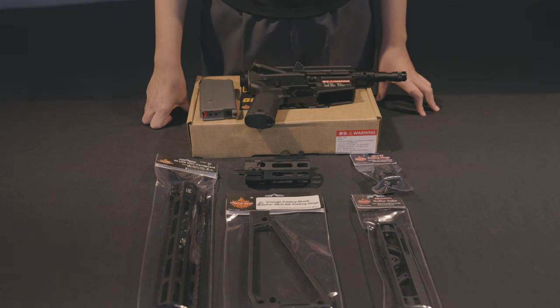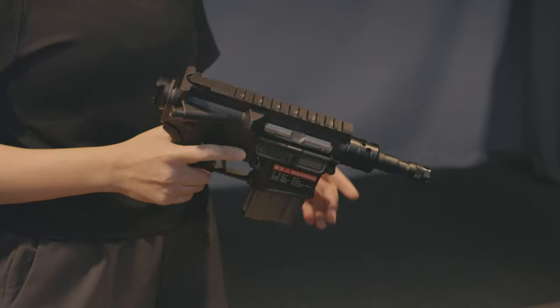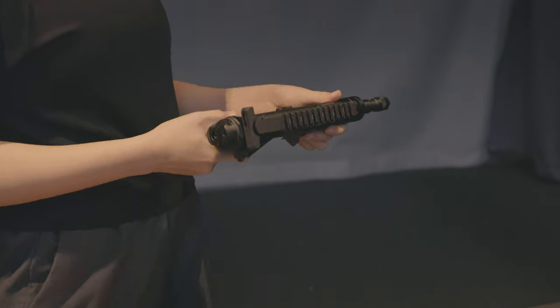Next, we will show you the performance of the gun. Now let's test. Auto mode.